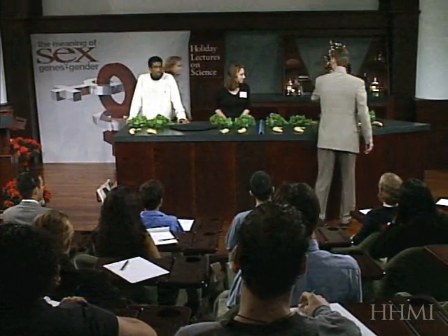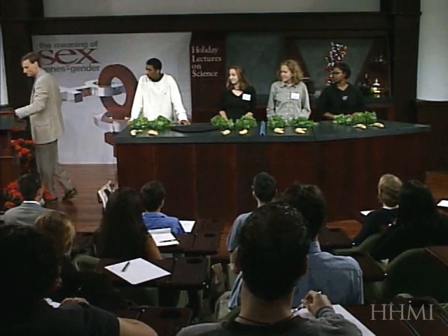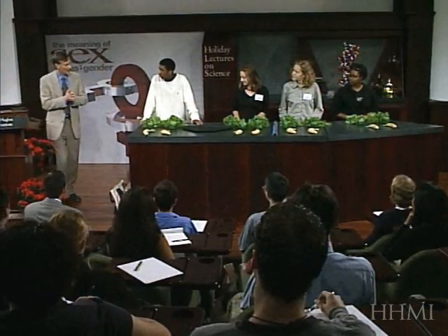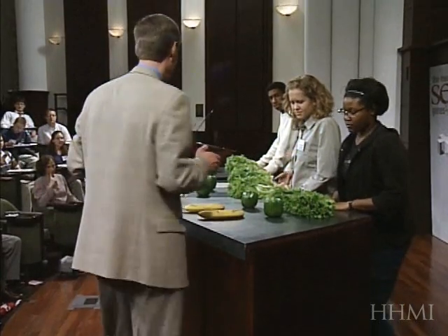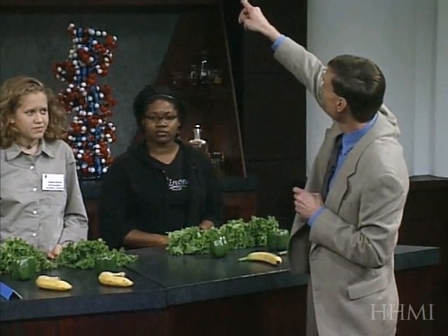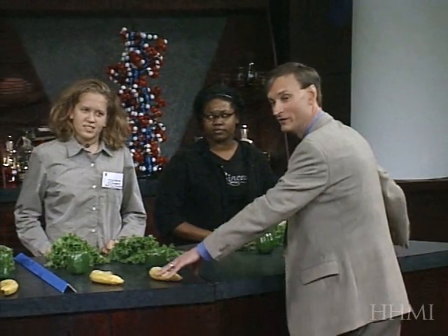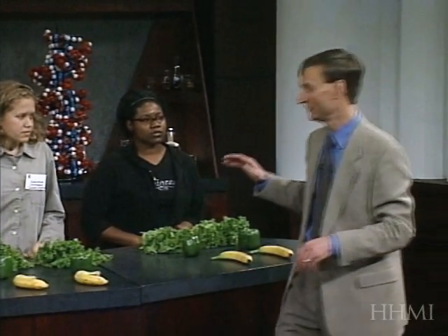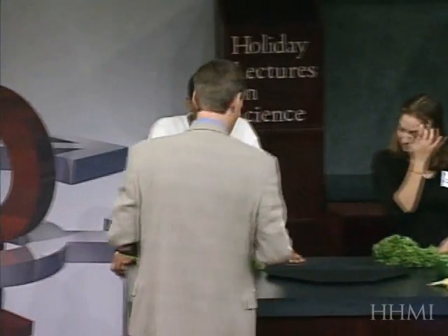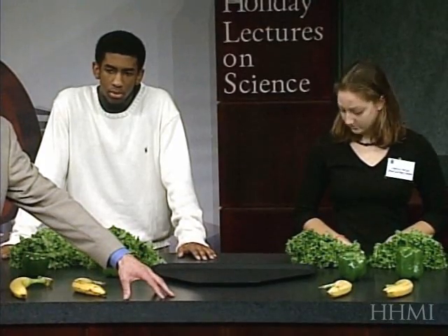Okay, so the asexual experiment is over here on the right. Remember, when we clone — when we reproduce by cloning — we have a female-only species. And over here we have the gene shufflers. This is the sexual recombination team.